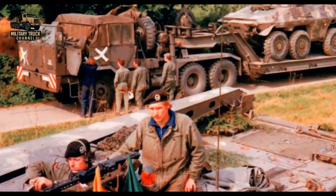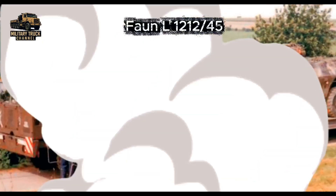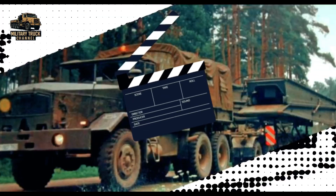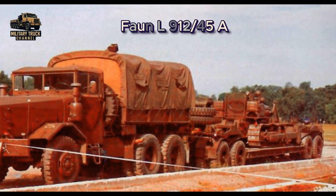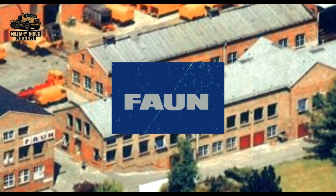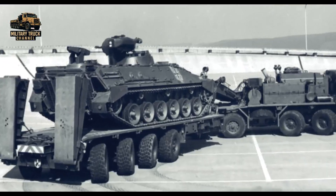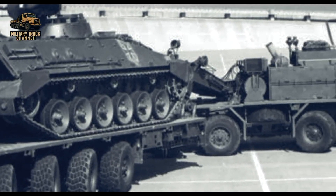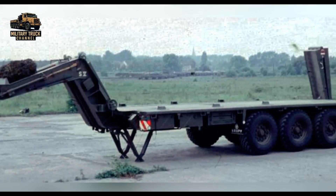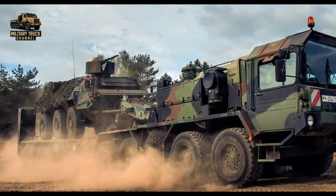In the late 1960s, the German Army required a new transporter to replace older vehicles that could no longer handle the increasing weight of modern tanks. Forn, a German manufacturer specializing in heavy-duty vehicles, took on the challenge. The result was the SLT-50 series, a family of heavy tractor units mated with a 52-ton semi-trailer, forming a complete heavy equipment transporter system.